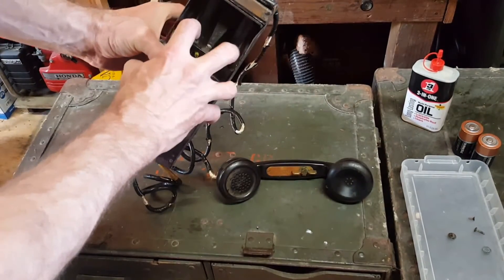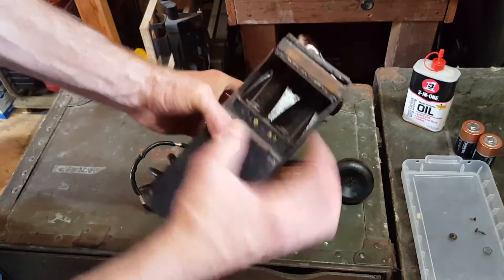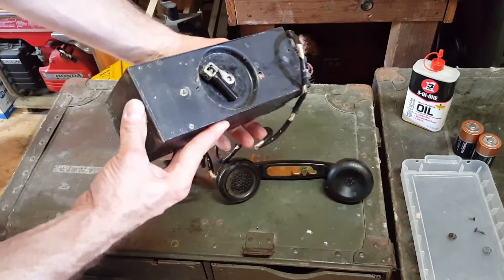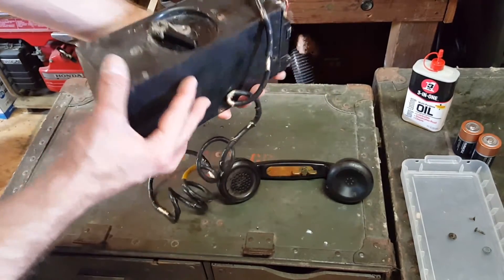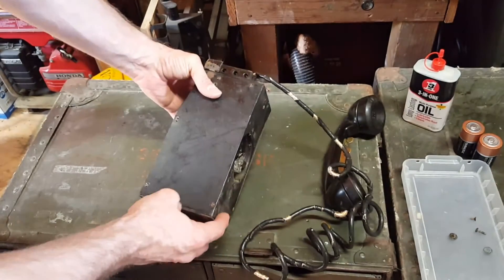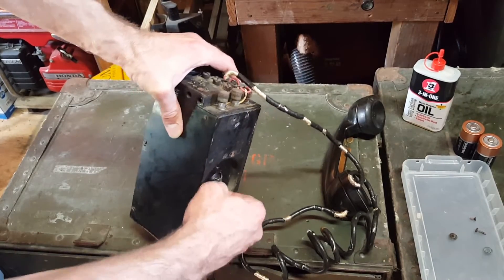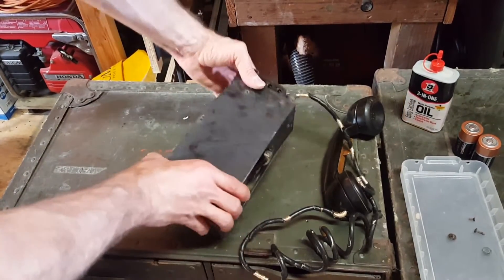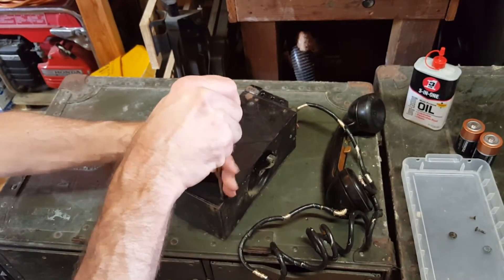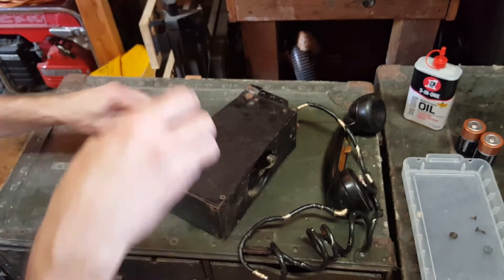You can see now the battery compartment — just two standard D batteries — and it's got some sheet metal or steel riveted and screwed on in places. First thing that I want to do: I've noticed that this hand crank is pretty stiff, and it should be easier to generate. So with five screws, you can remove this plate and get access to the generator section.